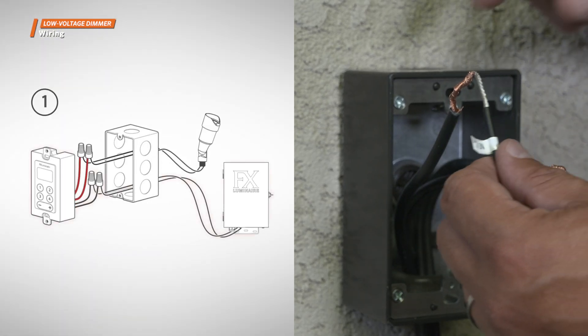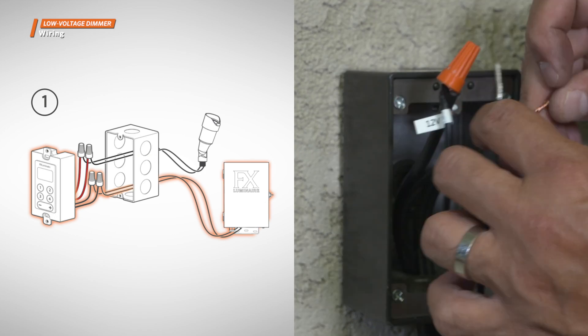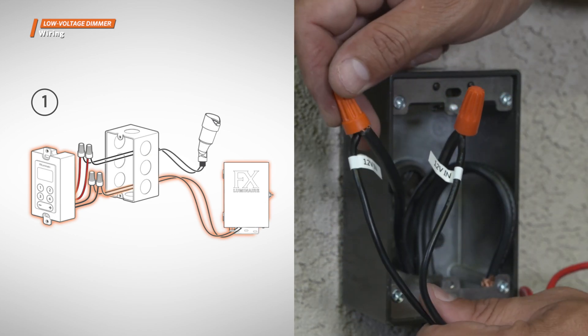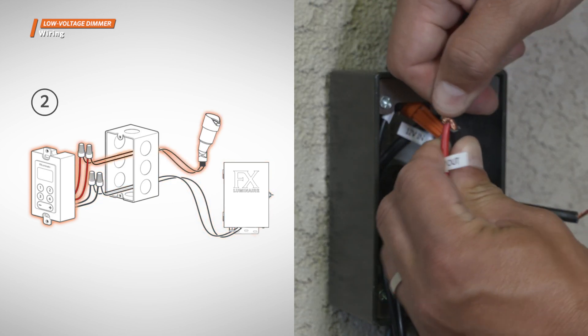Step 1: Connect the field wires from the low voltage transformer to the black wires of the dimmer. Step 2: Connect the field wires from the fixtures to the red wires of the dimmer.